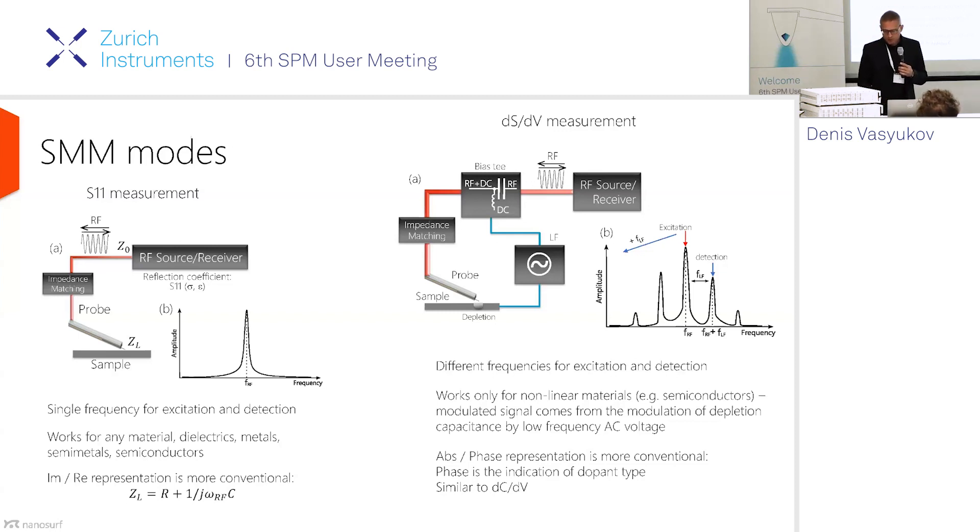The second mode, which is a bit more complicated, is called dS/dV measurement. It's related to dC/dV measurement, where together with the RF signal you send a small low-frequency signal to the sample. These two signals mix at the tip-sample contact, but they will only mix if there is some kind of nonlinear interaction in the sample. Those materials are, not surprisingly, mostly semiconductors — though there could be others like piezoelectrics. This method is widely used in the semiconductor industry to get contrast for dopant density and dielectric constants.